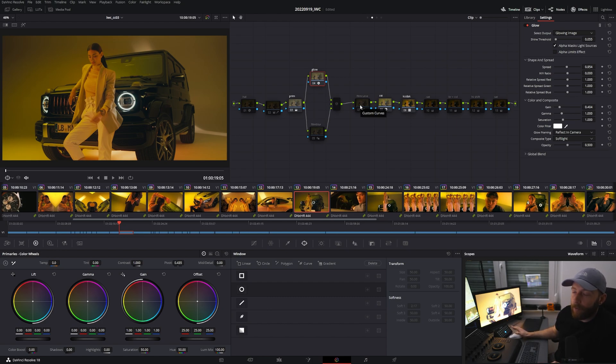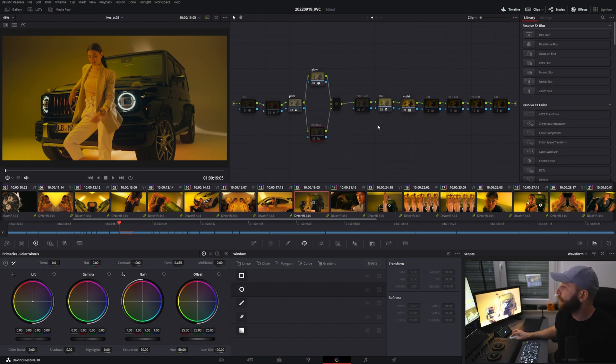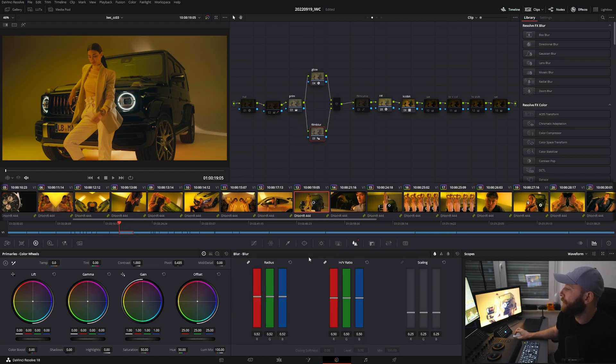Then I put on the film blur — I always do this. Digital sensors always produce quite a sharp image, even the Venice, compared to smaller cameras. It also depends on the optics and lenses used. I always think it's a bit too sharp, so I add just a tiny amount — only about 0.02, starting from 0.50.